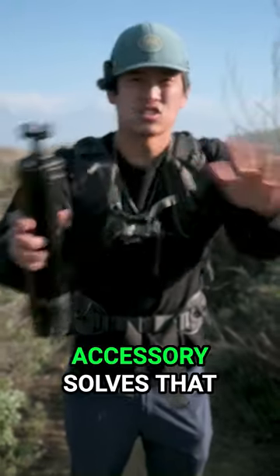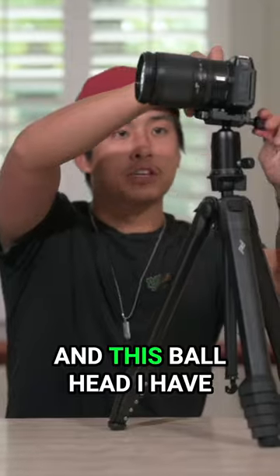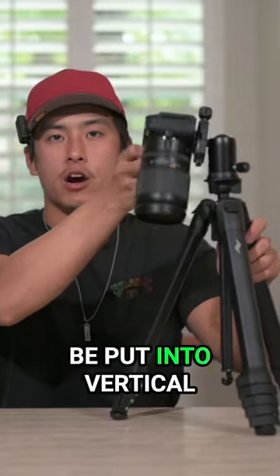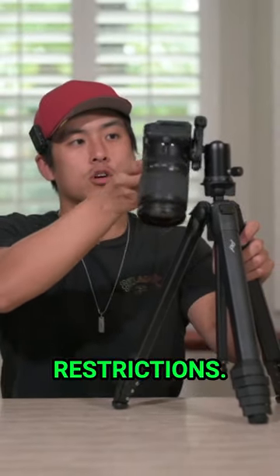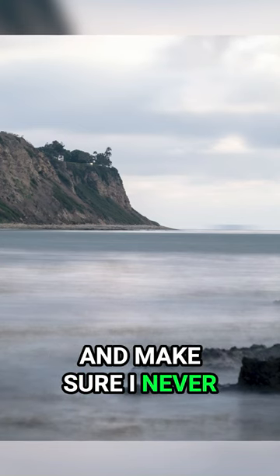But this $30 accessory solves that problem — a universal ball head adapter allows you to use any ball head with the tripod. This ball head allows the camera to be put into vertical orientation without any restrictions, which will help capture better compositions and make sure you never miss a photo.